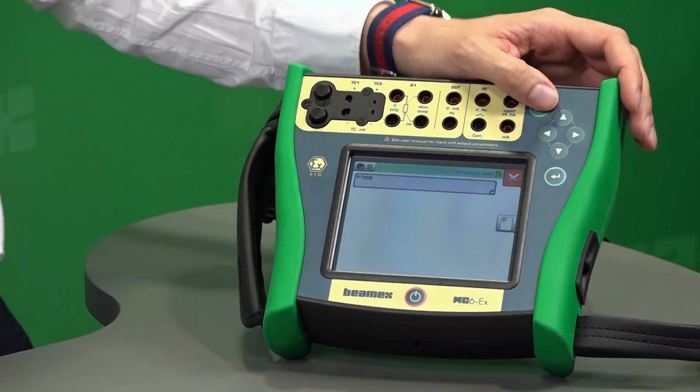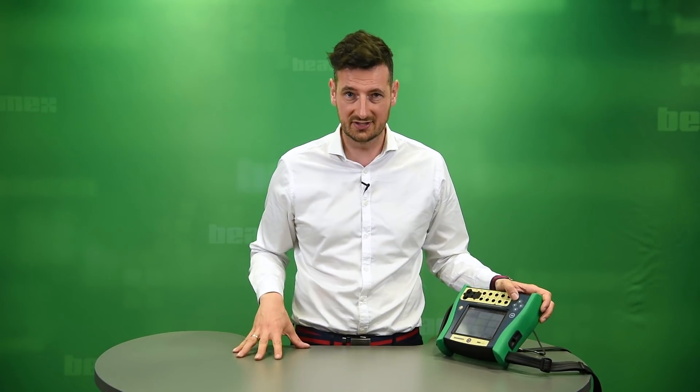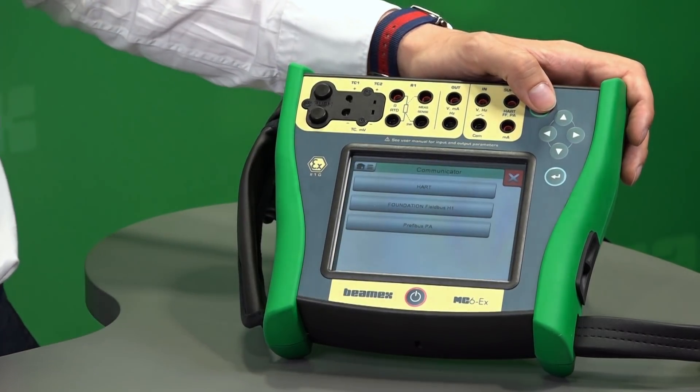Then you've got your documenting calibrator, where you can use it with your calibration software to save and store information. There's also a data logger to log nine channels — nine variables — at the same time. The communicator option covers HART, Foundation Fieldbus, and Profibus PA communication along with some settings.